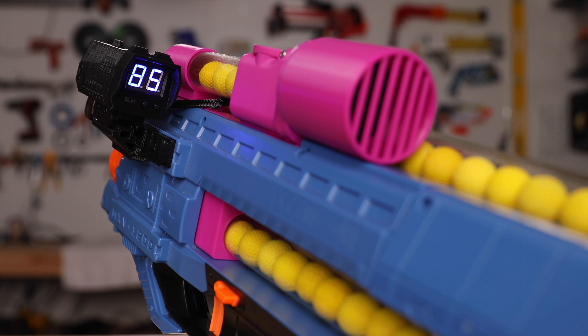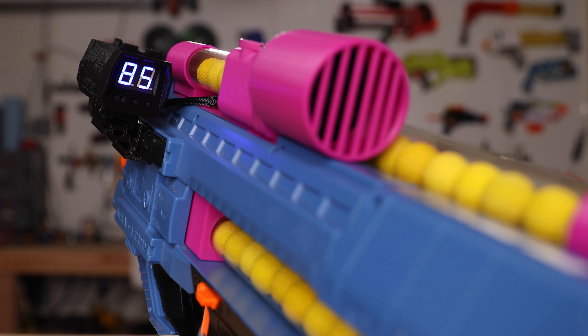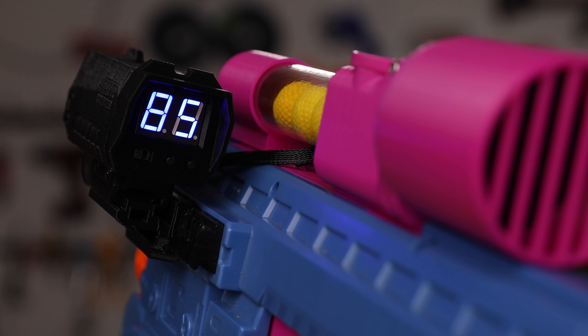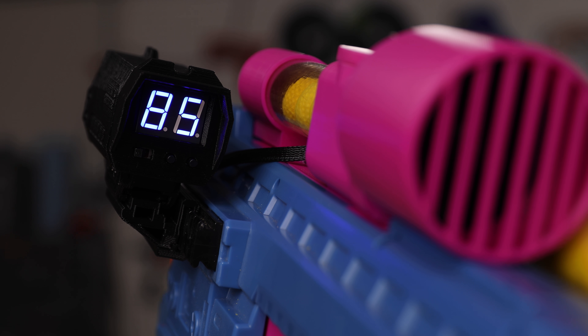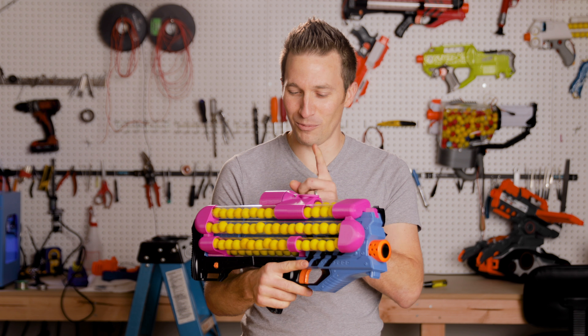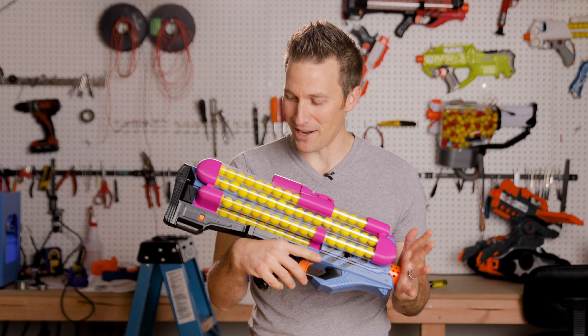These have gotten easier to install, easier to use. It comes right out of the box, ready to go. This is my Hurricane loadout. As you can tell, this is the wrong color, so I am going to be ordering a custom one in pink so it matches my blaster.